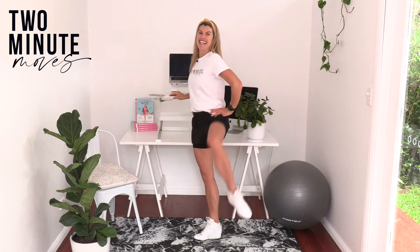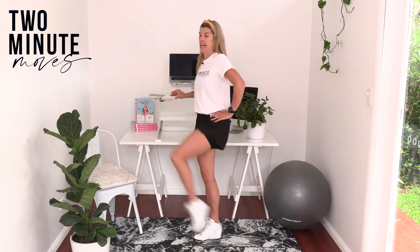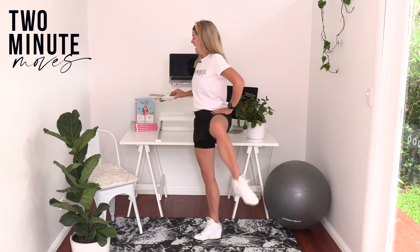Starting by bringing one knee up to the front and then to the side. This is a nice little moment to loosen up through your hips, which can get really stiff and tight. Whether you do a lot of sitting or a lot of standing, we want to get this moving. The key is to have some movement in your day even if you are standing up, and we're gonna do 20 seconds of that one.